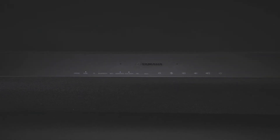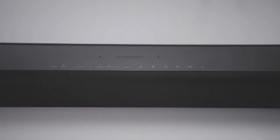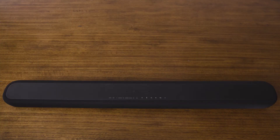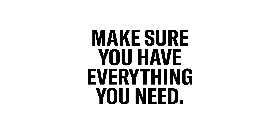Congratulations on getting a Yamaha soundbar with Alexa built-in. Soon you'll be able to feel the true sound of your favorite movies, music and shows. Inside the box, you'll find your soundbar and wireless subwoofer, a power cord for each, a remote control, and an optical digital audio cable. Before you get started, make sure you have everything you need.